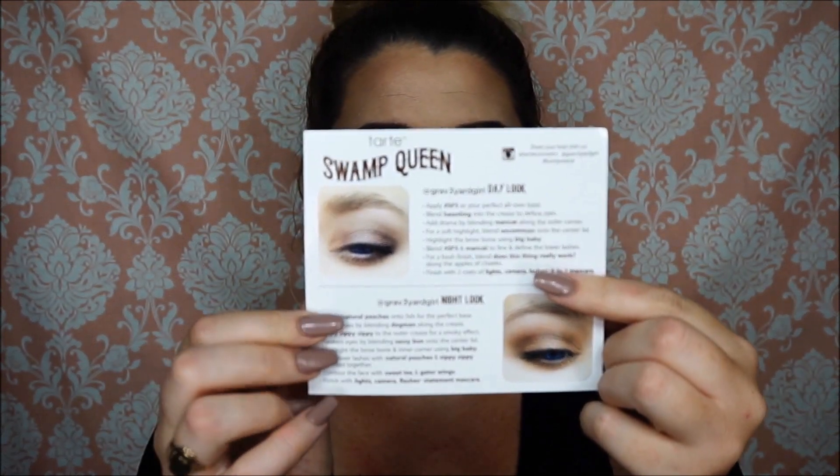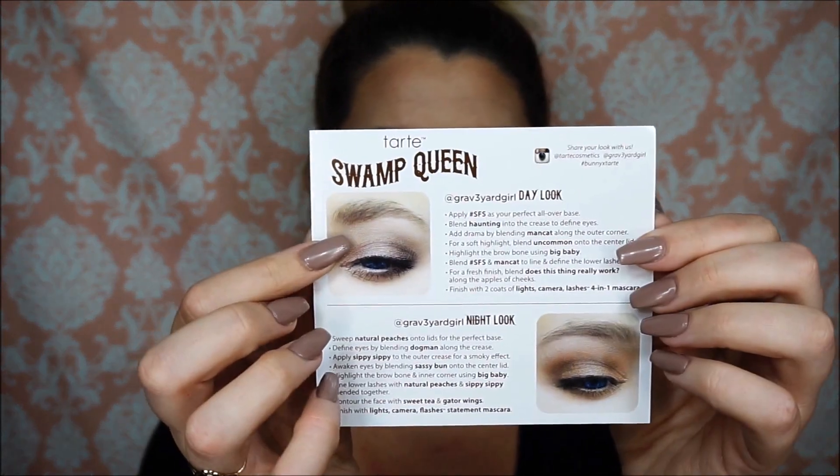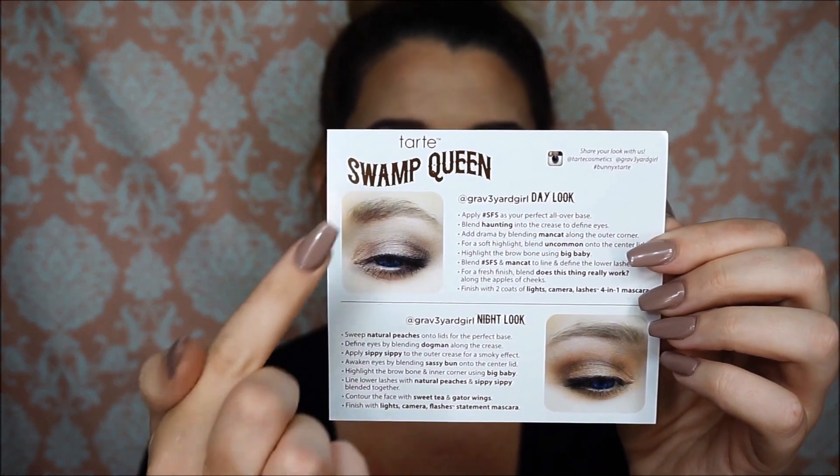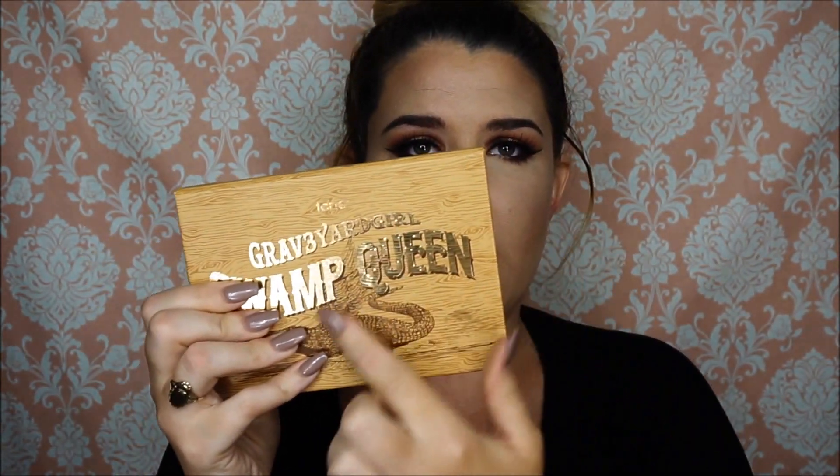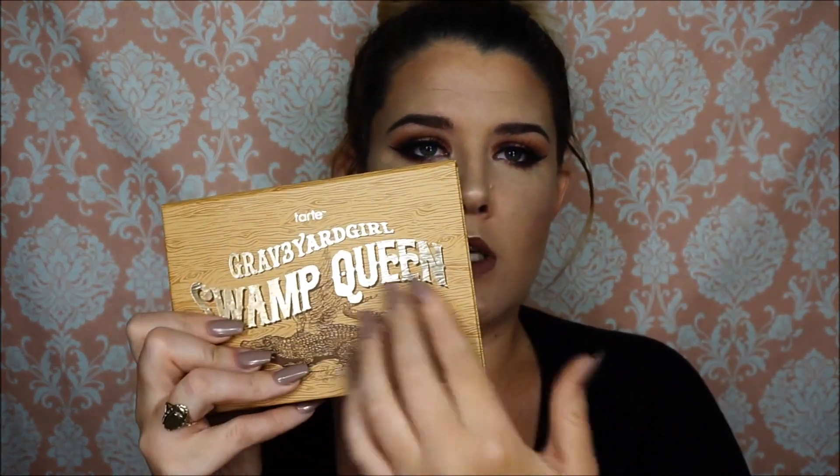When you open it up, the first thing that comes out is this little card and it shows you a day look and a night look and tells you how to use it. When you open up the box you obviously have the palette — the front is textured just like the sleeve it came in. This is all metallic too with the little gator and the alligator wings.